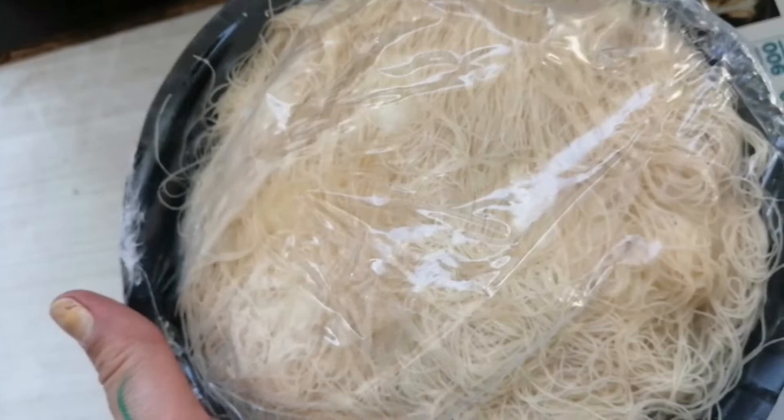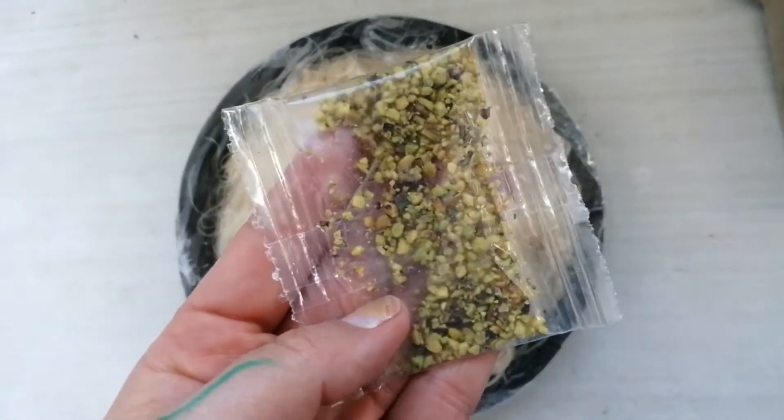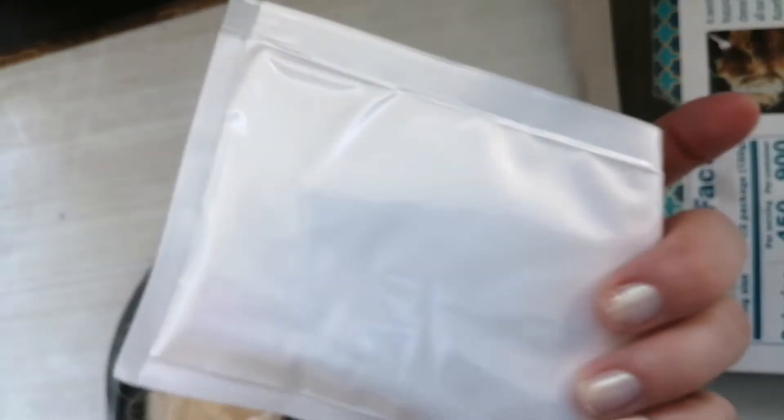It looks cool. So we have to bake this until it turns brown around the edges. And here's a small pack of crushed pistachios and it comes with this bag of syrup.